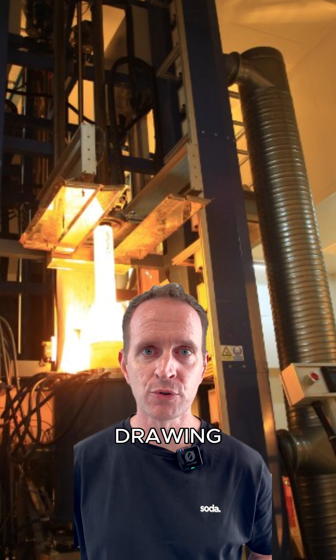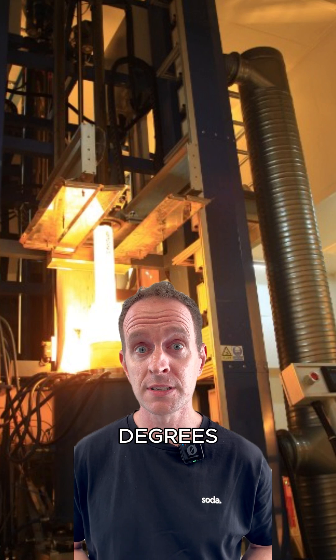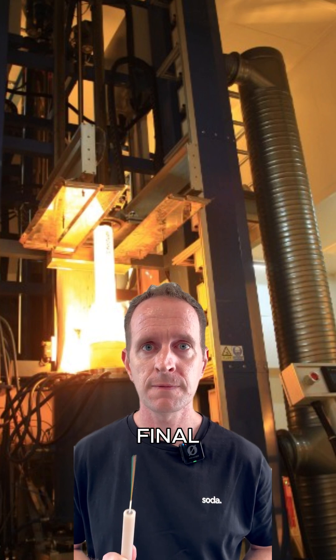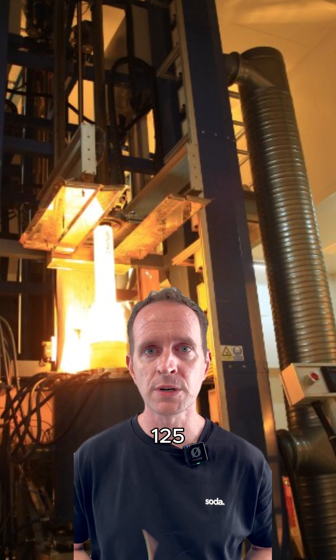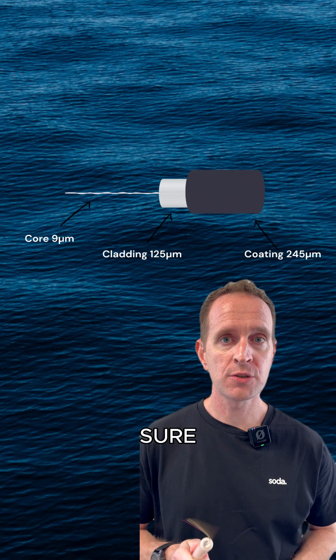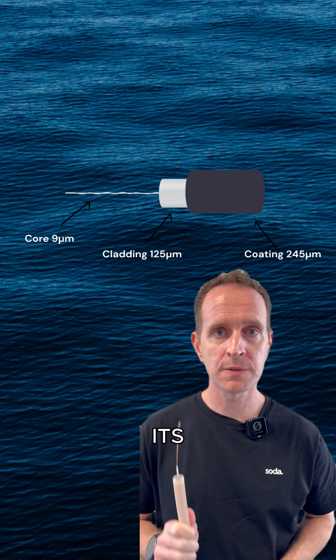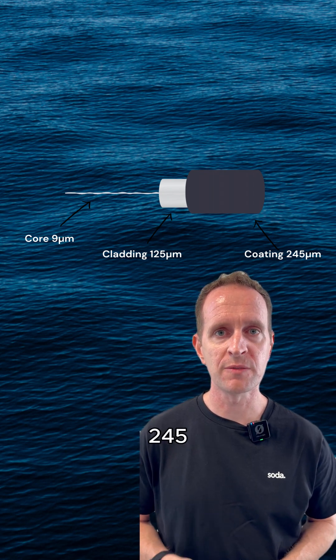So I hope your fiber drawing tower is ready to go. Place the fiber preform into the drawing tower, heat to 2,000 degrees, and draw the fiber into its final outer diameter of 125 micrometers. Allow the fiber to cool, and then make sure you've topped up your coating applicator, so that you can coat the fiber with acrylate to bring it up to its final outer dimension of 245 micrometers.